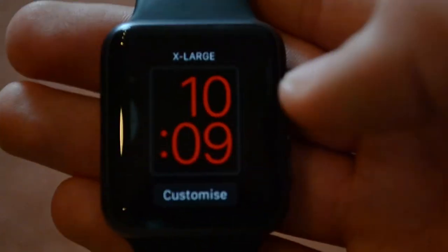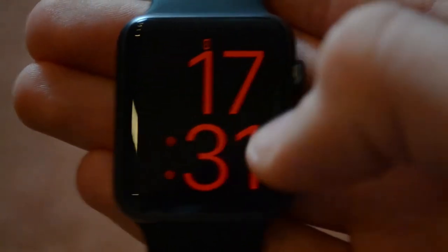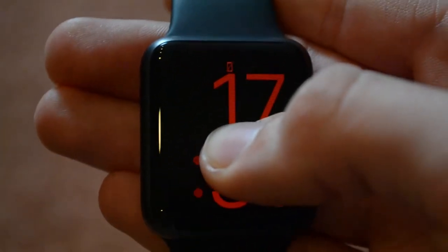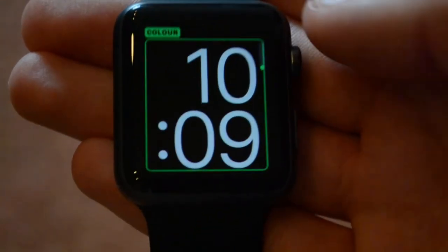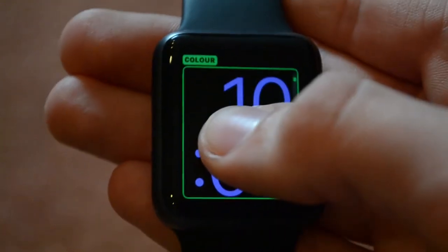Next up is the actual large watch face. The customizations are actually just the color — you can have all the available colors. And that's really all you can customize on this one.